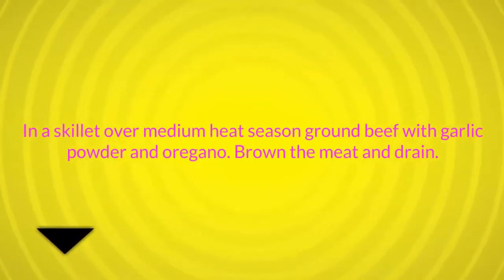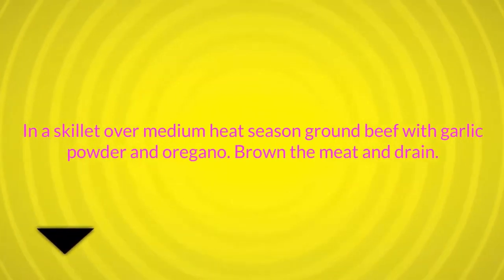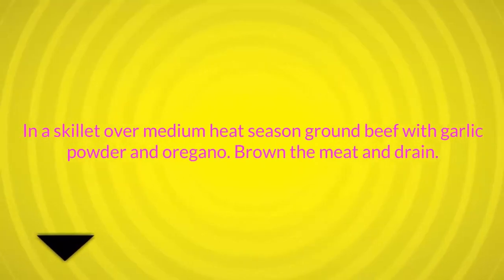Preheat oven to 375 degrees Fahrenheit (190 degrees centigrade). In a medium pan over medium heat, season ground beef with garlic powder and oregano, brown the meat and drain.